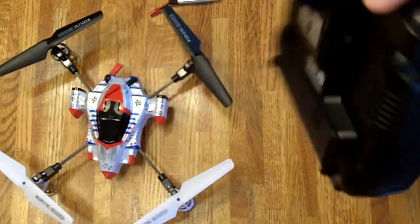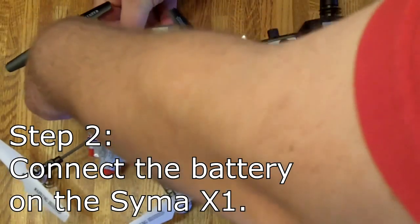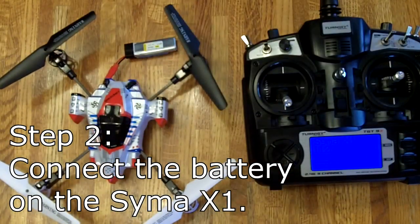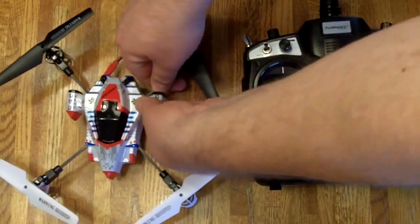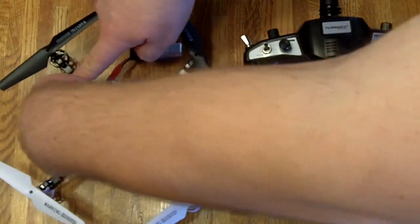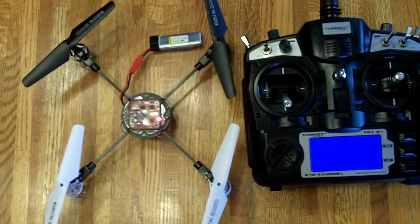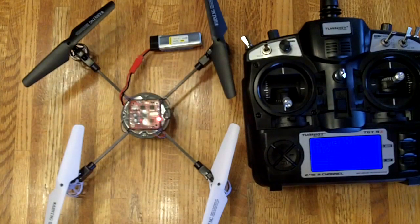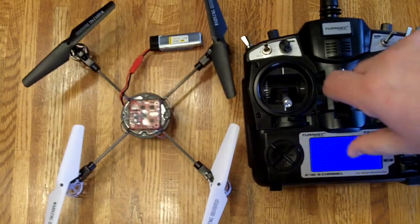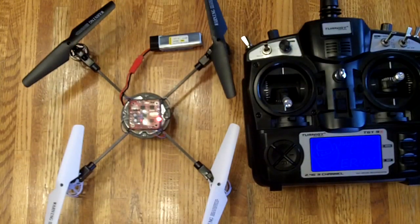Now all we do is plug in the SEMA X1. I don't know if you can see that light on there the way it's flashing — let me take this body off so you can see that little LED. When it's blinking at that speed, that means it's bound. So all we need to do now is turn off the radio, since it was in bind mode, and turn it back on, and you'll see the light on the SEMA X1 turn solid.